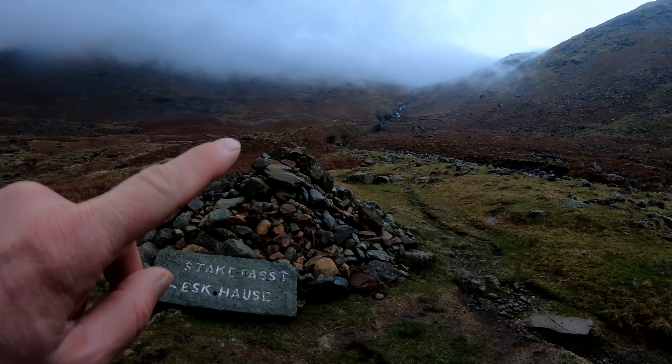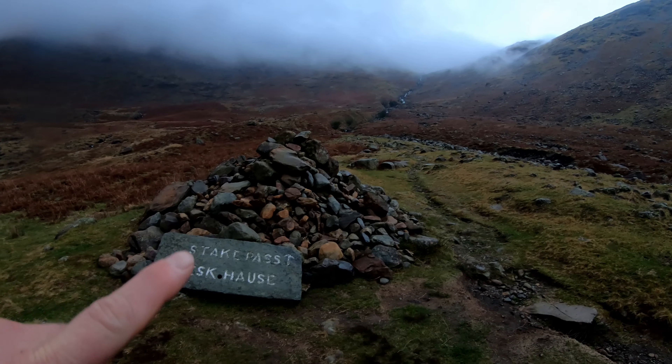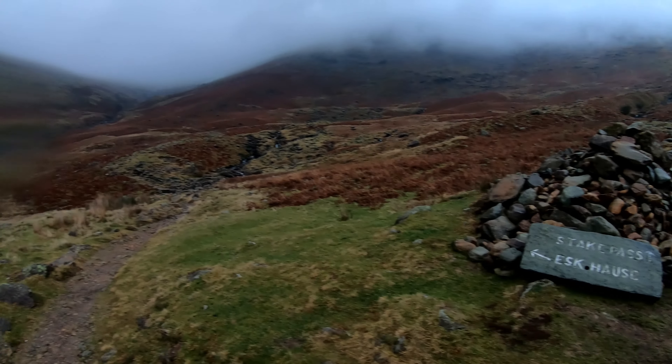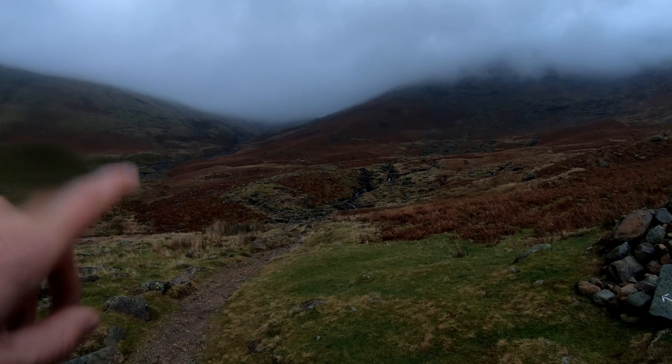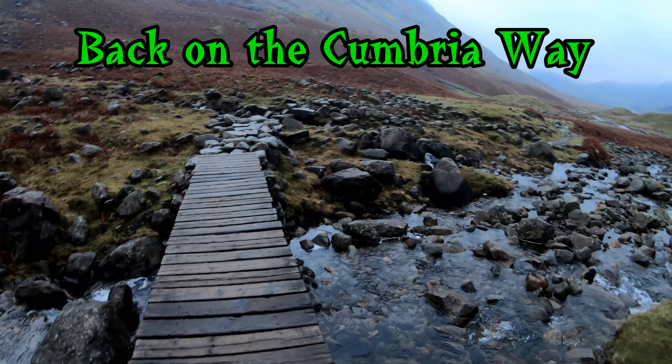Up there is the Cumbria Way long-distance footpath that goes through Cumbria, and then I went up Esk Hause Pass up there. I was camped right up near the top of the saddle.